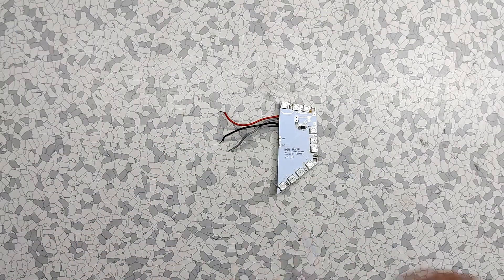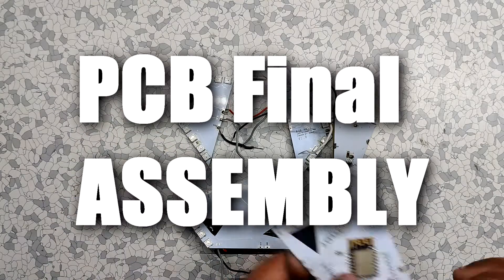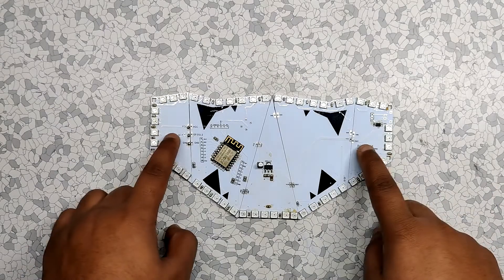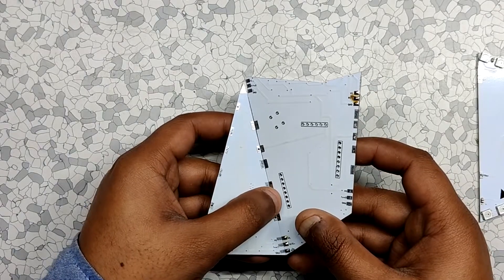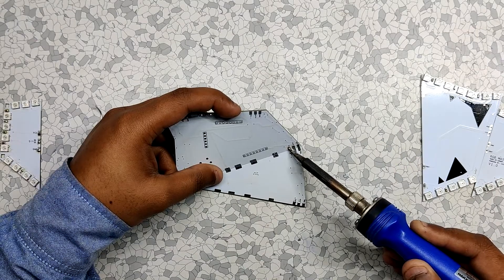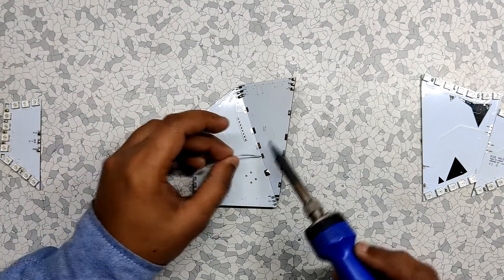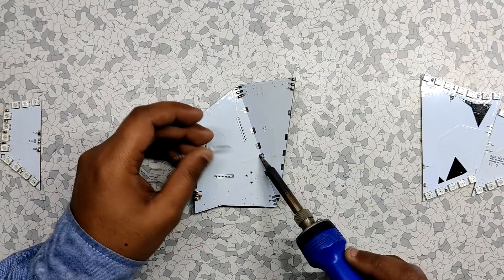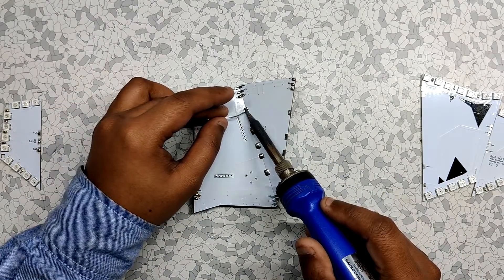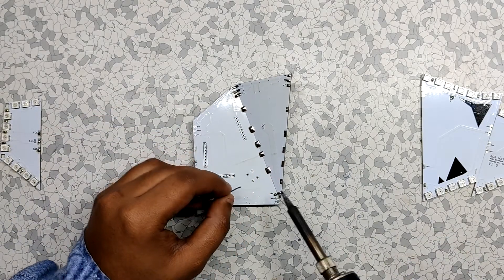After checking the connectivity of each PCB, we can move on to the final assembly. For the final assembly, we have to put two PCBs at a certain angle and then solder all of their pads together. Watch this process carefully.